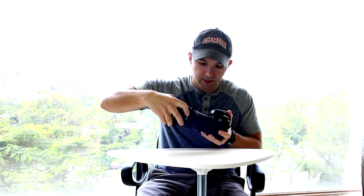Okay, so putting the extension tube on is pretty straightforward. You just take off your lens, then you put your extension tube on the camera, and then you put the lens on the extension tube, tighten it down, and now you're good to go.